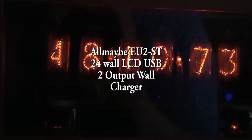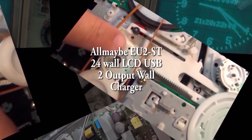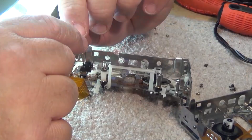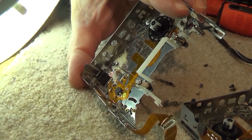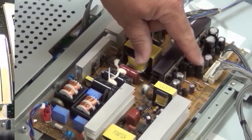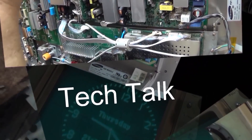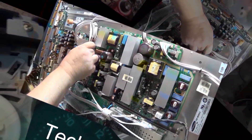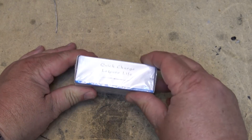In today's video we're going to look at the ALLDIGI LCB USB wall charger. This is a two-channel 24-watt wall charger that puts out 2.4 amps per channel at 5 volts and will charge two devices at once. We're going to put this thing through its paces — charge stuff up, overload it severely to see if we can blow it up, and tear it down to show you how well it's built.